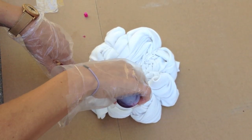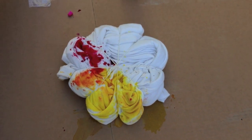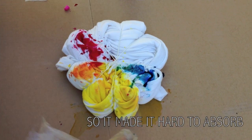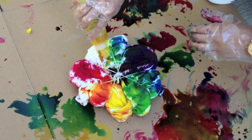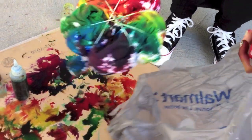Grab your dye and place one color in each section. I decided to make my colors go around in a rainbow. Since I forgot to dampen my shirt, it was a lot messier and harder for the color to absorb. Once you're happy with your color and your saturation, it should end up looking something like this.